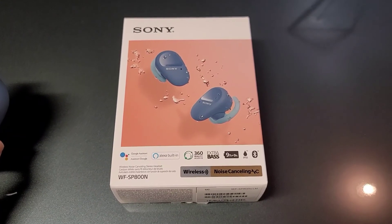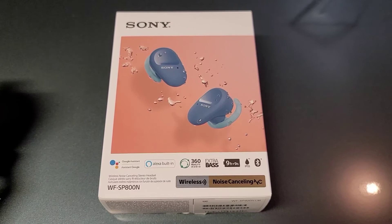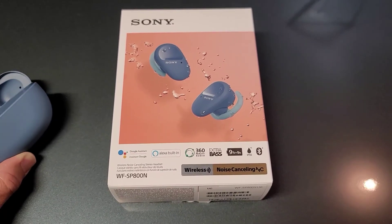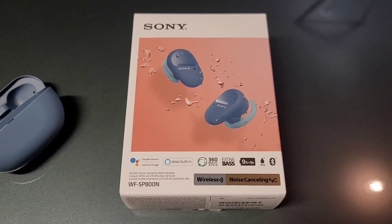I didn't like the Samsung Galaxy Buds Plus either — they fit great but sounded awful, so I sent those back too. Hopefully I'll find something new and better, and when I do I will let you know. But as I said in the short review: they suck.